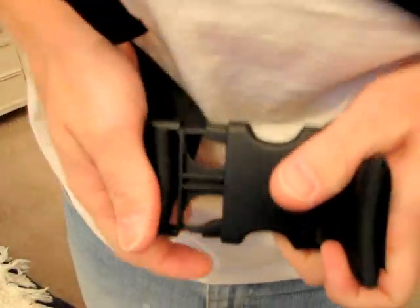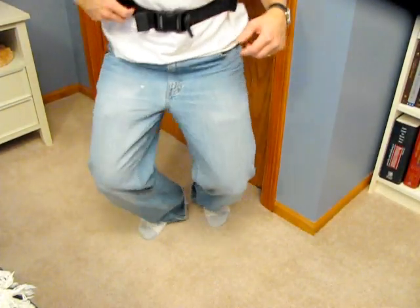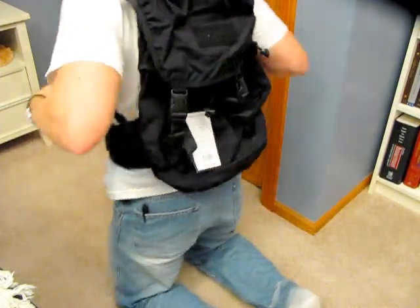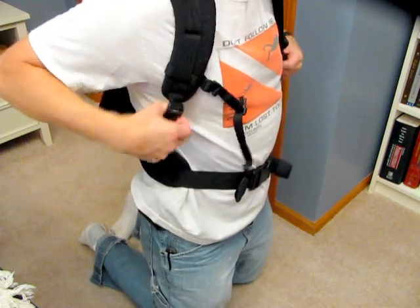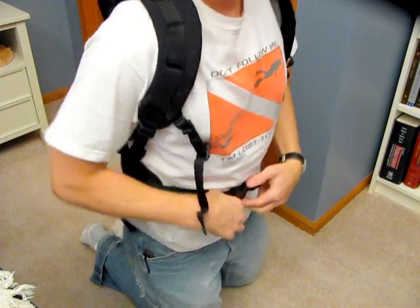Should have probably unbuckled it before I tried this, but it seems to fit pretty well — hugs right on your back, pretty decent, pretty sturdy. You can see the pack kind of hugs right around pretty tightly to you. Pretty nice looking. Easy to adjust shoulder straps up and down, just kind of like the Maxpedition packs. It's a nice feeling.